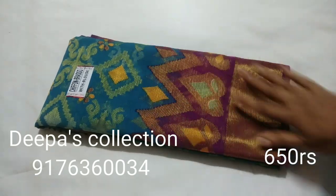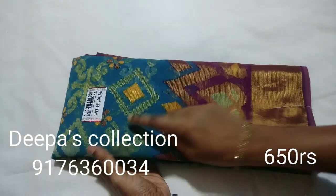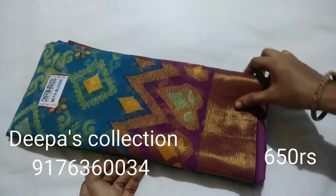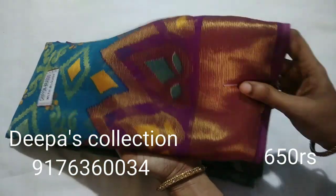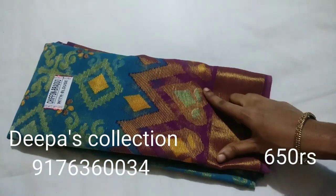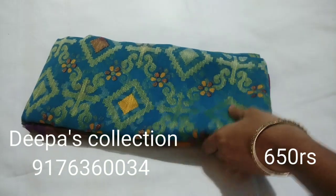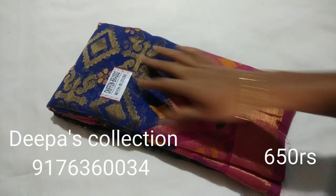Sari No.12. Ramar Blue and Novel colour with border. Sari No.13. Blue and Pink colour combination border.